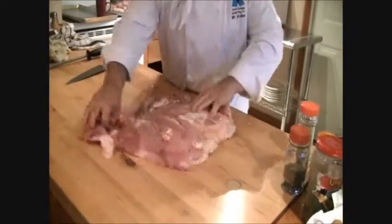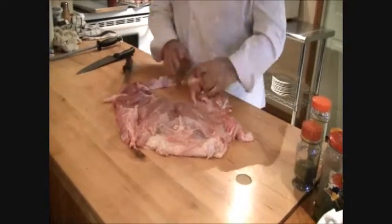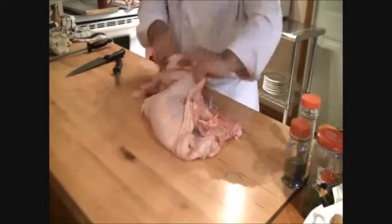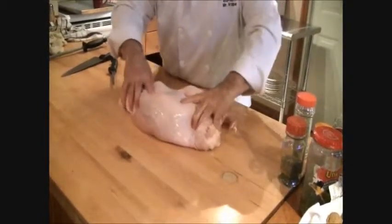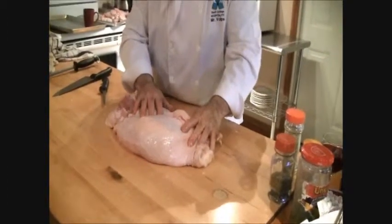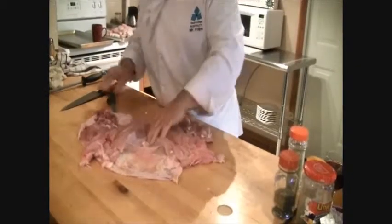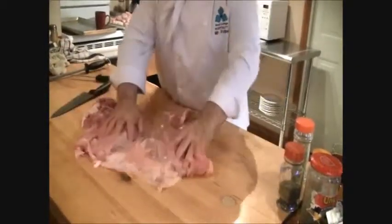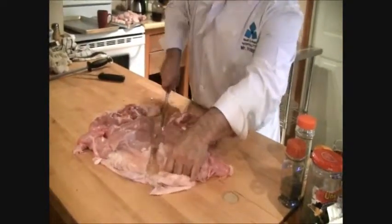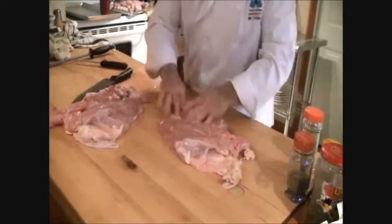Here you have the whole turkey — you have a choice. Normally what you could do is make a whole roast out of it; you'd get a good-sized turkey roll — this one here would probably be 12 to 13 pounds. Normally what a lot of people like to do — and I like to do — is cut it in half. You've got the breast here and the thigh part here. Cut in half — now you have two roasts.